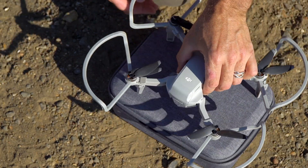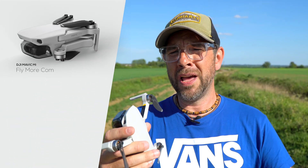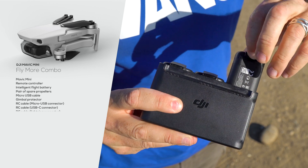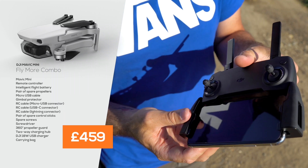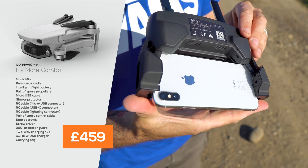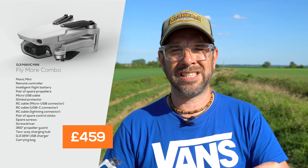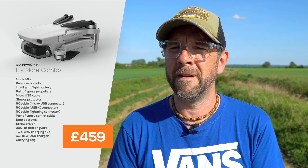I bought the Fly More Combo, which cost me £450. In that packet came the drone, the charging set with two extra batteries on top, so you get three batteries in total, the handset, the data cables, USB chargers, the propellers, little screwdrivers, extra screws. You get the whole caboodle — you even get a cage that protects it if you want to fly it indoors. Such great value. If you don't buy the Fly More, you get the drone, the handset, and one battery. For the extra £100, you can't go wrong.